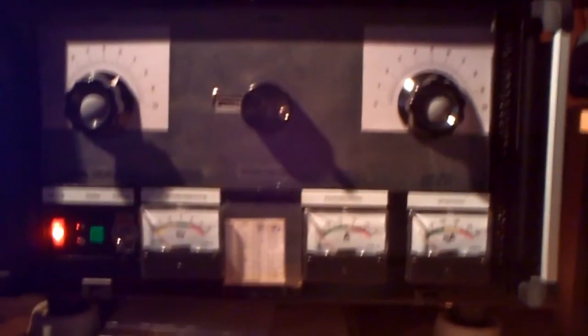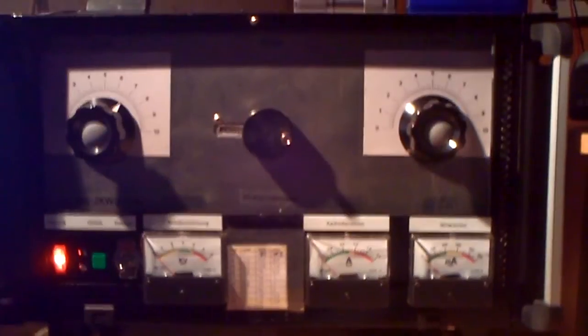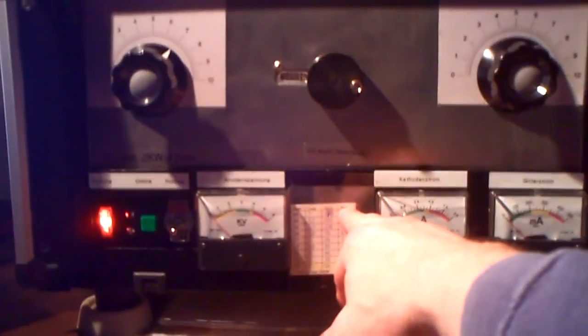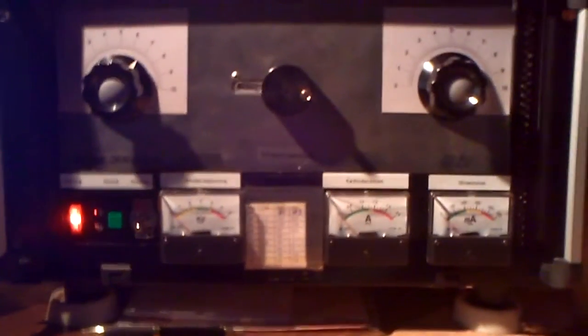We have a bottom, a double bottom here in this height. Upstairs is the high frequency area, downstairs under the bottom is the control and power supply area. So I just like to show you how it works.